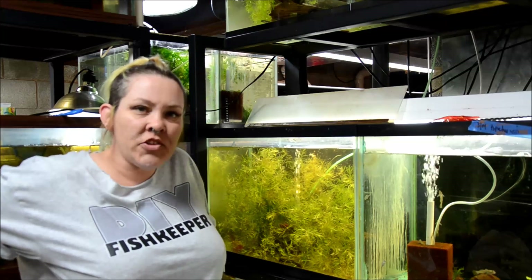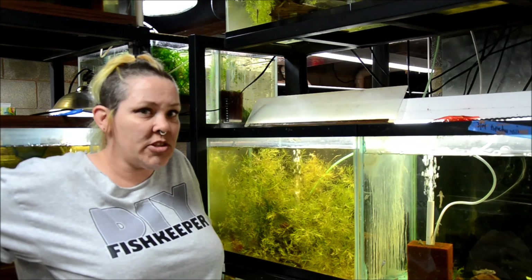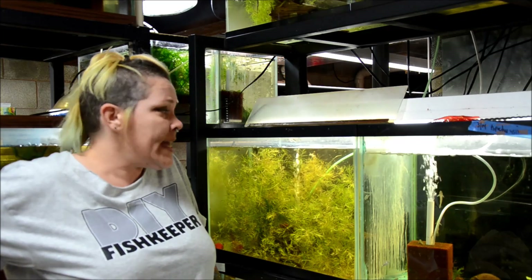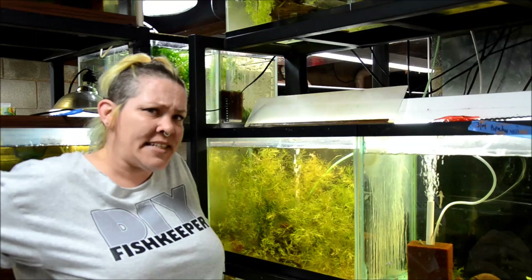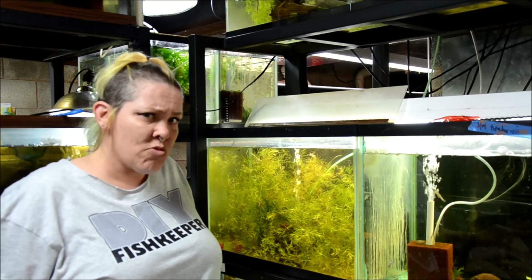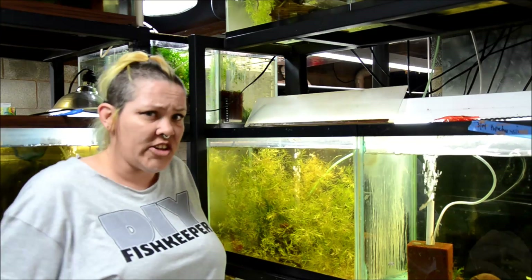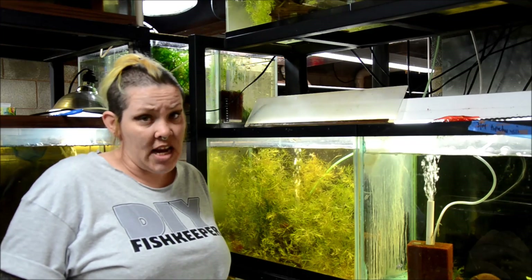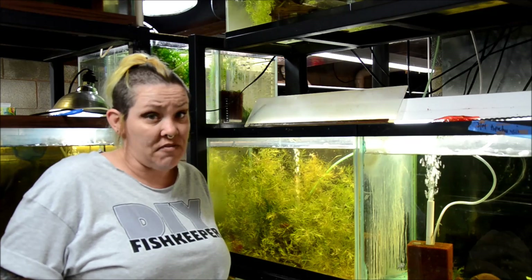Hey guys, welcome to the fish room. I'm Rachel O'Leary, and as promised it's time for a Tuesday tip on culturing Daphnia, or the water flea. In the past I've struggled with keeping Daphnia, but after reading a few more articles I finally figured it out. They're a really tiny little crustacean that are exceptional for feeding the little tiny fish I keep in my fish room.